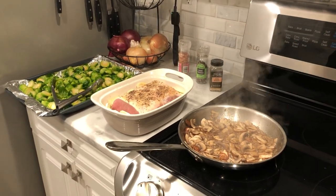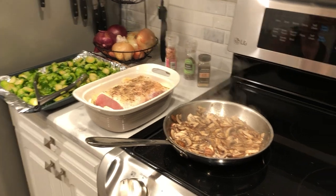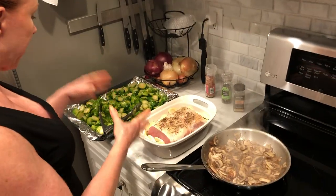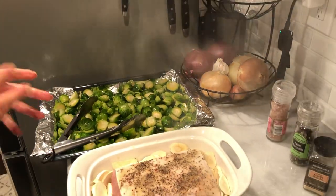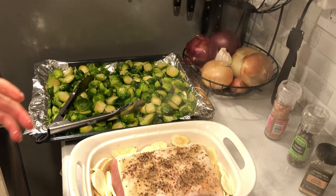We're getting another cooking lesson from the redhead Renee. She's got some pork loin, some mushrooms, and some Brussels sprouts. The Brussels sprouts have marinated overnight in olive oil and pink Himalayan salt — just put them in a baggie after splitting them and let them marinate overnight because they cook up better.